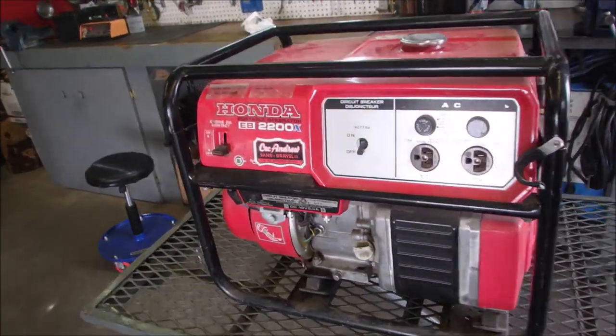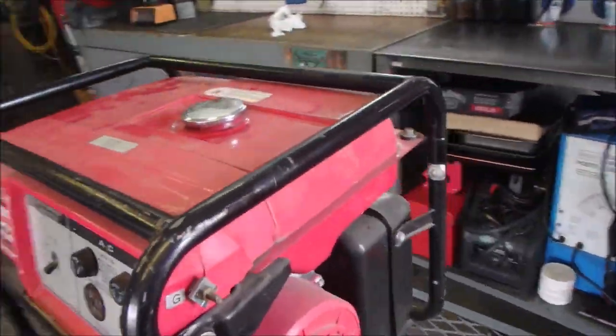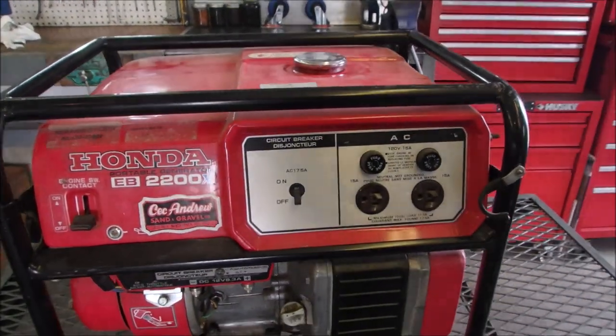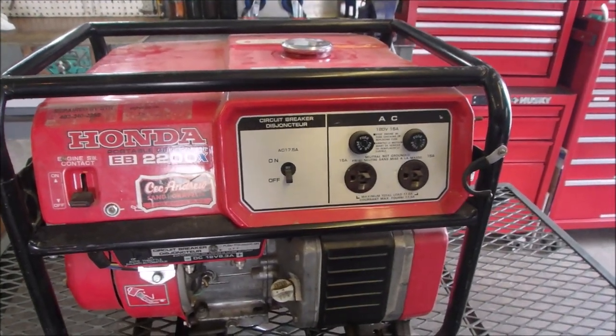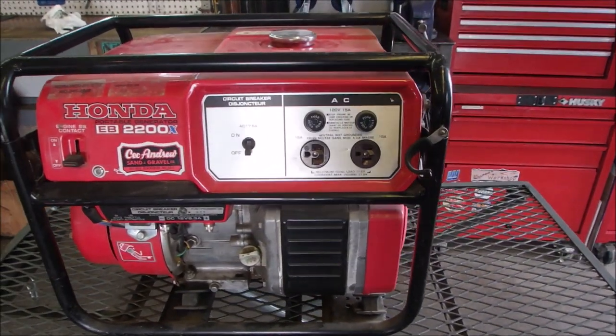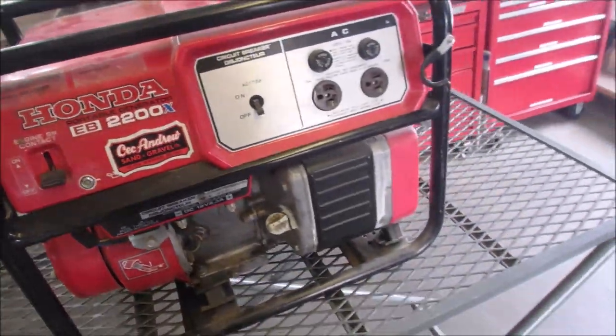Hi guys, Bruce here. I've had this one come in before. This is a Honda 2200 watt EB2200. I think I'll take that sticker off — you must have bought it from them.